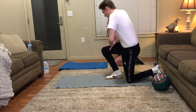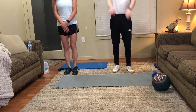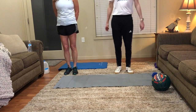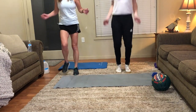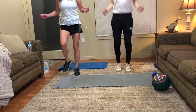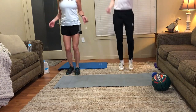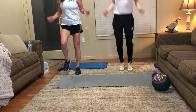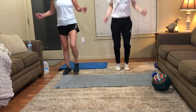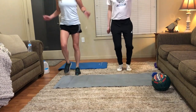You can rest for just a moment before we start the jumping again. Let's start in 10 more seconds. Okay, let's do it. Okay, good job.